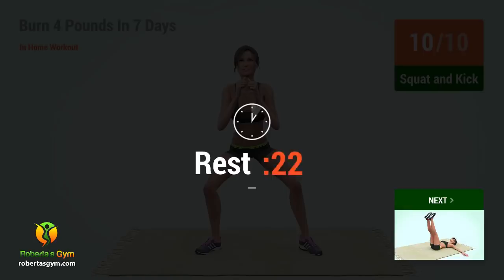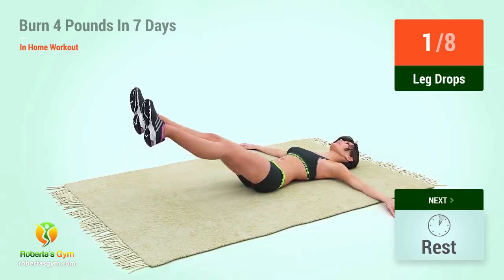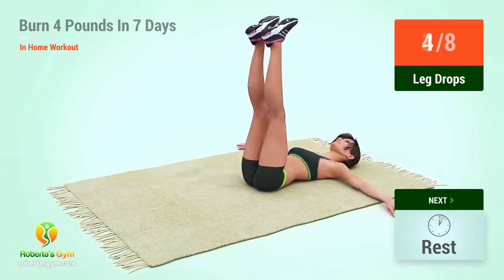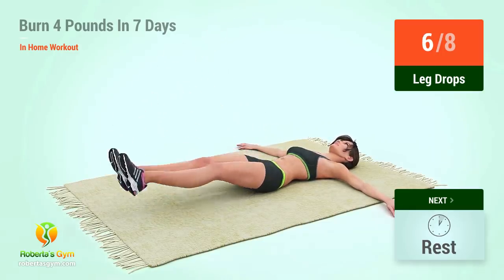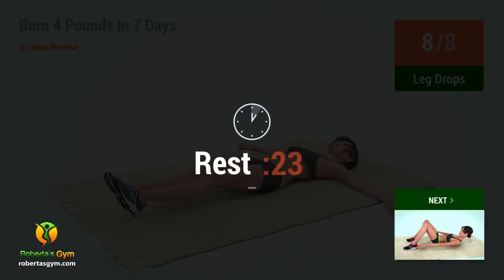Two. Three. Two. Three. One. Two. Three. Four. Five. Six. Seven. Eight.